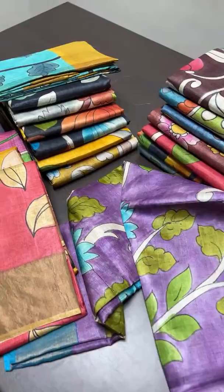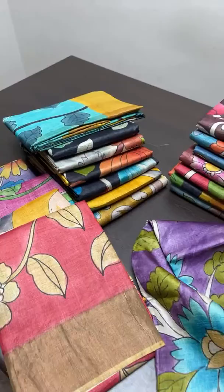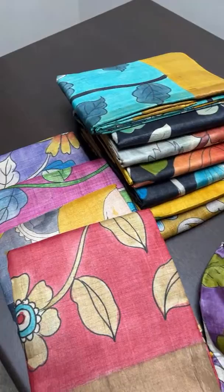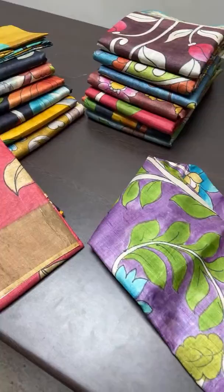We have a lot of color options here, but pen kalamkari will not have this kind of bright color combos — that will be based on natural colors, so it will be a little duller. Those pen kalamkari saris will be at a starting price of 11,000 plus, but here it will be 5,450. All these saris are in an affordable range of kalamkari concept hand-painted ones.